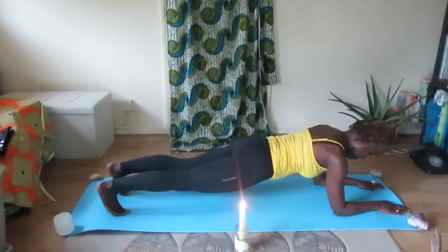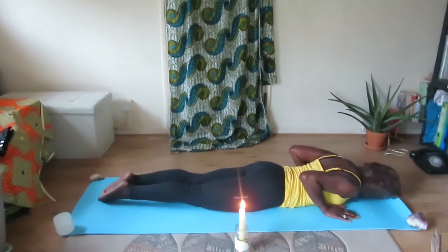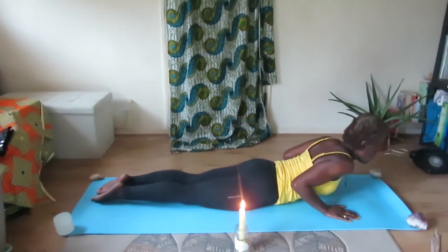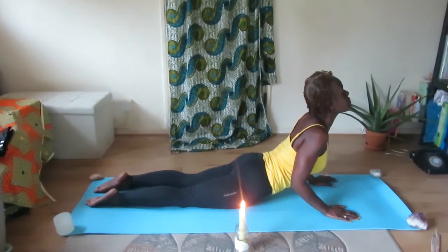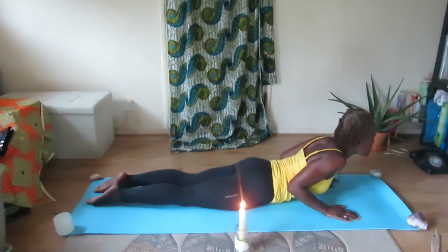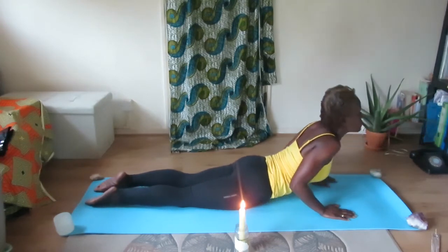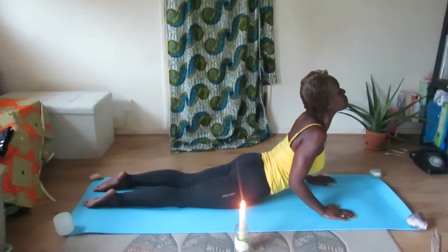Slowly sink the belly down onto your mat, feet together, palms just by your shoulders. Inhale and raise the head and torso up — come into Cobra position. Hold. Begin to lower back down, forehead to your mat. Inhale again, raise right up, lifting the head and torso up on the exhale breath. Hold and begin to lower down.